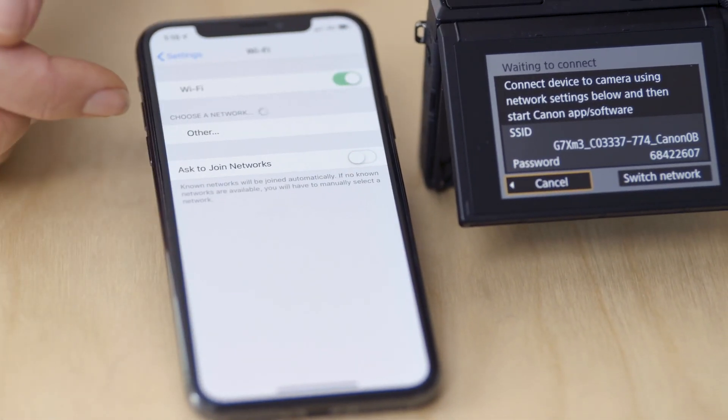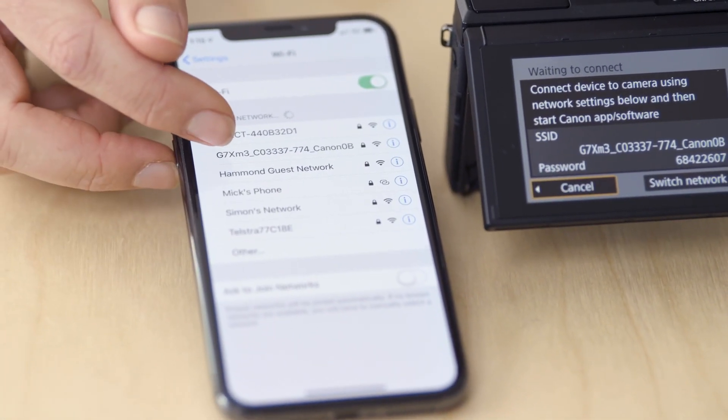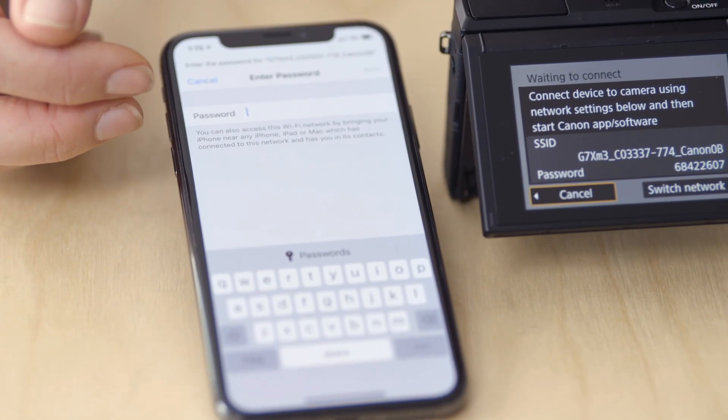So I'm going to grab my phone, go into the Wi-Fi options, and locate your camera from the network list. Now it's prompting me for a password. The password is displayed on the back of the camera — it's a series of numbers that you need to enter into your phone.